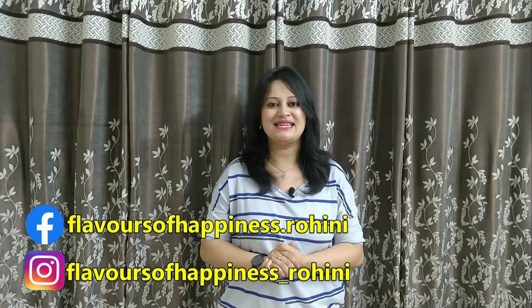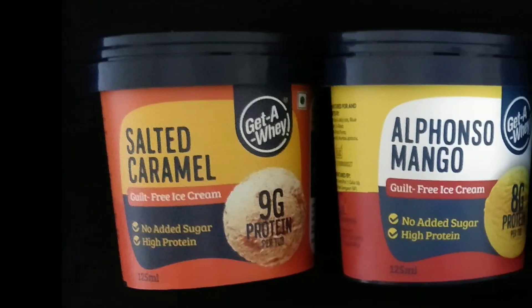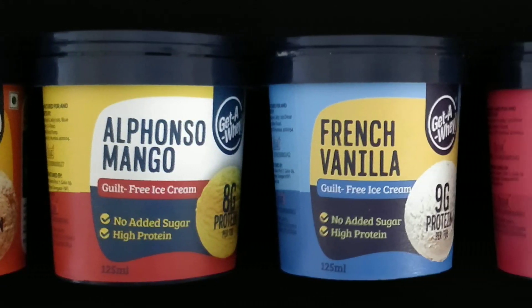Hello and welcome to Flavours of Happiness. Today we are going to make 5 types of ice cream milkshakes that can be prepared in the blink of an eye with a handful of ingredients and taste insanely delicious. I am going to use Getaway Ice Cream's 5 different flavours to make these milkshakes.